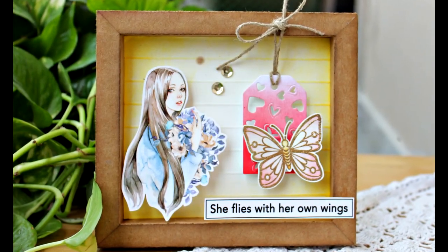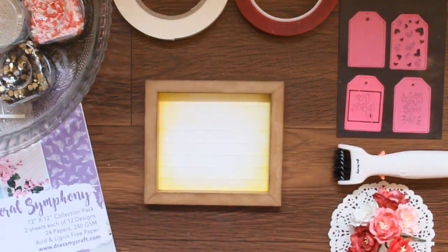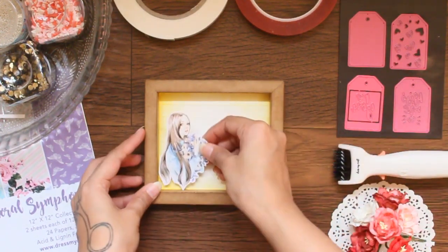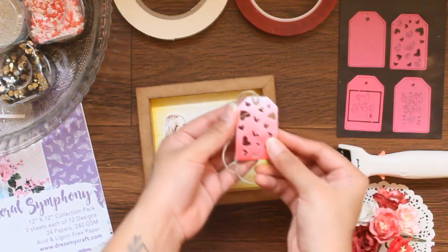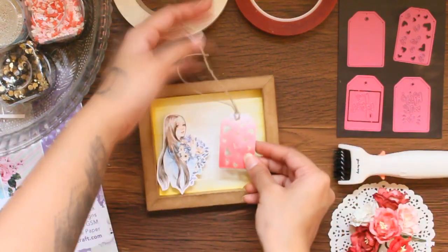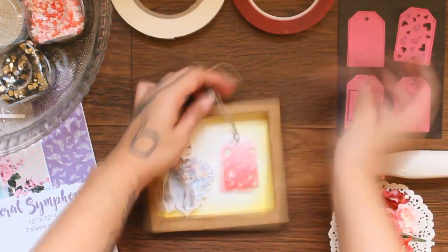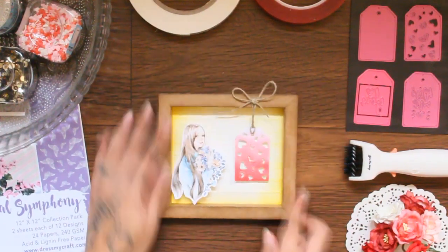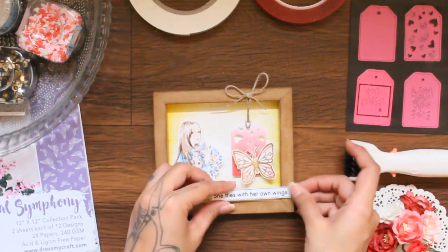Now for the last project of the day, I have taken another shadow box frame. Inside this one I have added a line-embossed card stock. Now I'm adding the cutouts from Floral Symphony Paper Collection motif sheets from Dress My Craft. I'm also going to add a tag die-cut, some butterfly embellishments, and a sentiment to finish off. Now look at this final outcome — isn't it looking just pretty?